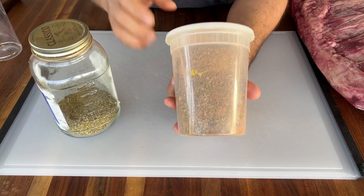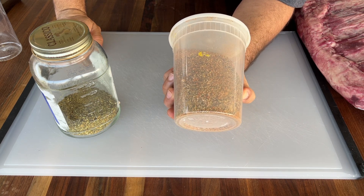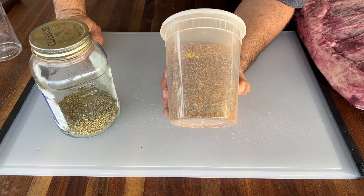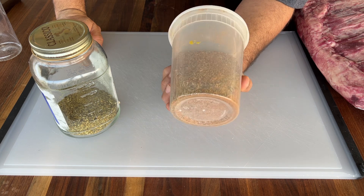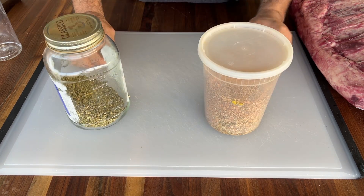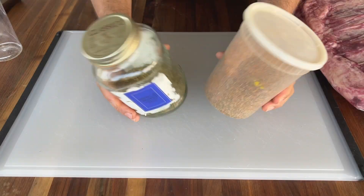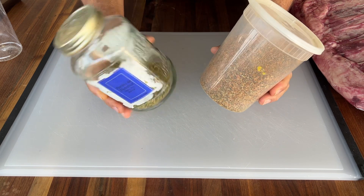Before we open this bag, let's take care of the rub first. Here I have an all-purpose rub for beef: salt, pepper, garlic powder, onion powder, paprika, a little bit of cumin. And here I have some herbs de Provence, so to give it a holiday vibe we're going to add some herbs to the rub.